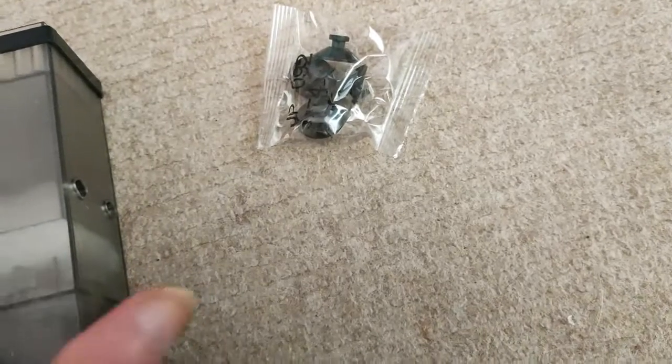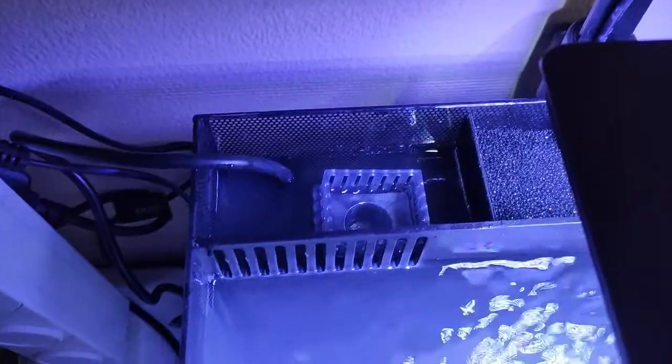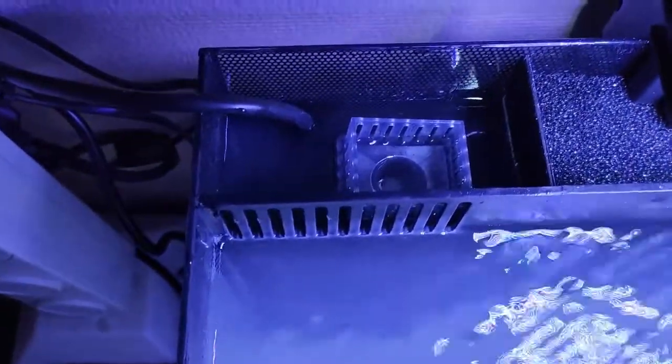So I'm going to put the camera down, set it up, put it in the aquarium and show you it working. And there you have it — it's skimming the water as you can see.